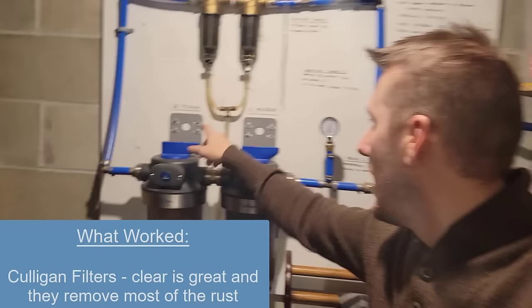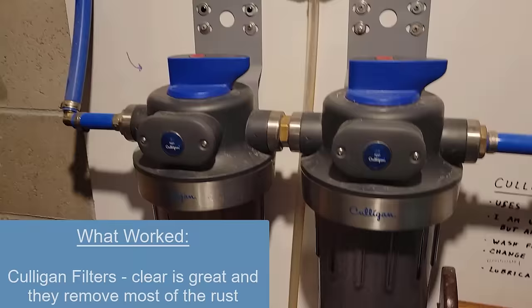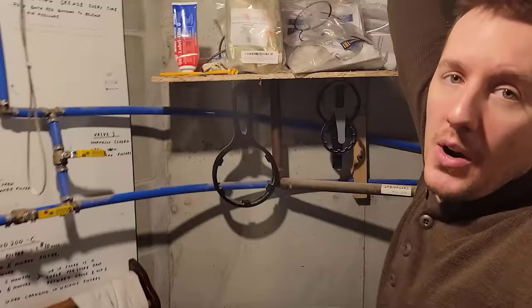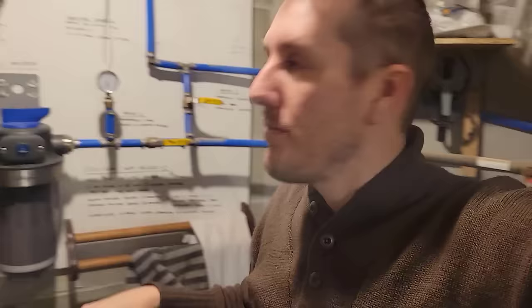The main filters that do all the heavy lifting are these two down here. Originally I had a 25 and a 5 micron, but that's changed — they don't really sell the 25 microns anymore. I used to buy them in a big box, but now I'm buying these filters up here and they only come in a 5 micron or a 1 micron. You can't buy the 25 anymore.